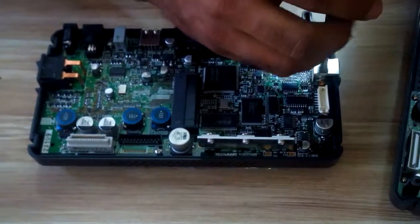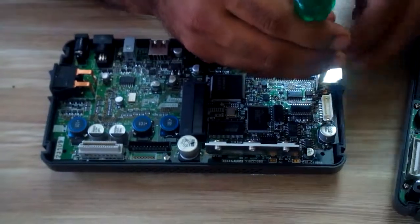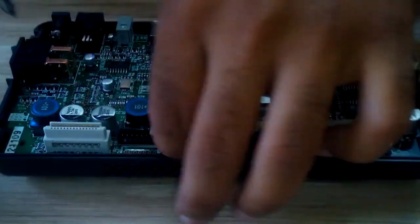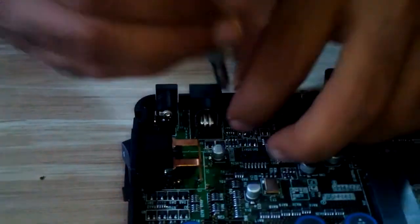Now open the three screws on the PCB — the second screw and the third screw.